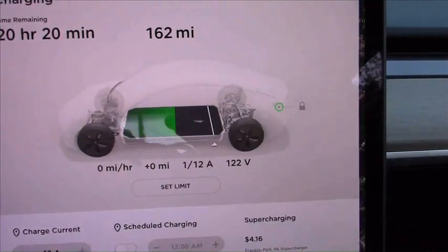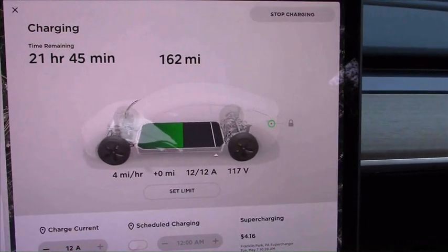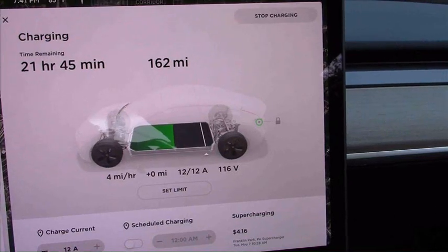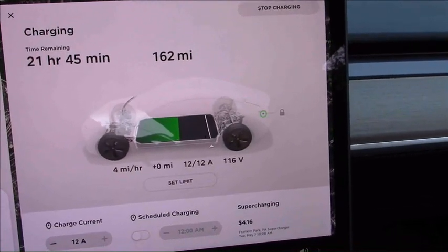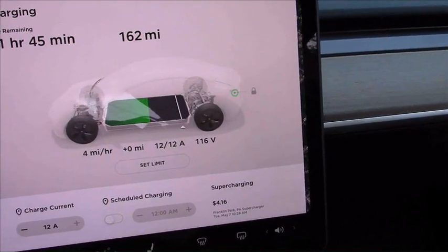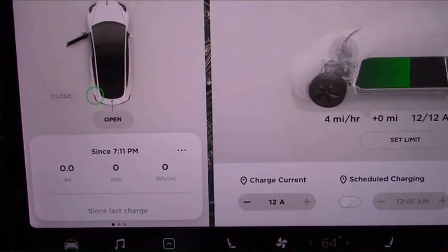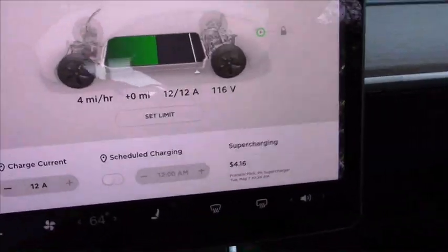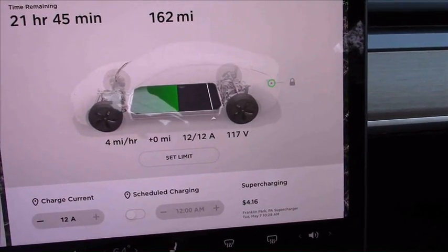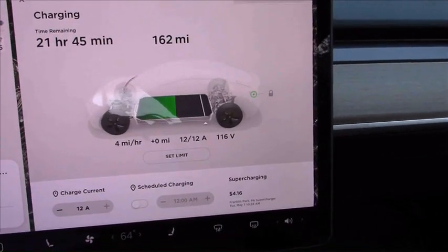122 volts before the amperage starts to ramp up. I did want to make this on a 5-20 adapter but this circuit is only a 15-amp circuit so I couldn't do it. It's getting settled — we have 116 volts and 12 amps, and there's no warning coming up for an extension cord being used. It's staying steady at 116 volts and 12 amps.